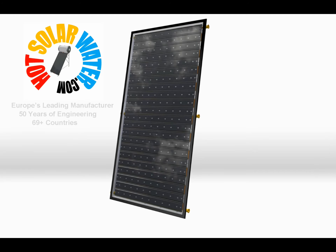Welcome to HotsolarWater.com, Europe's leading manufacturer of solar water heating panels.